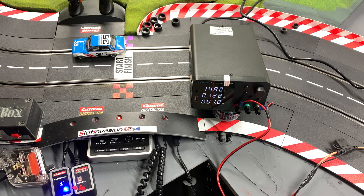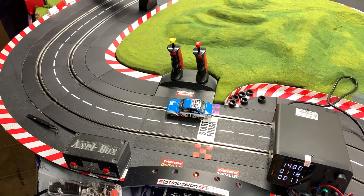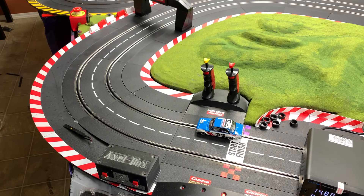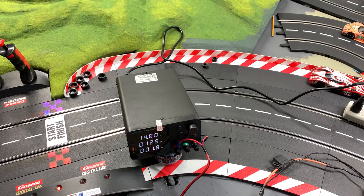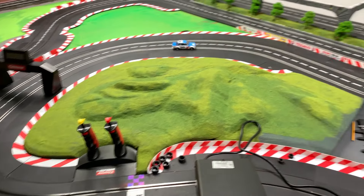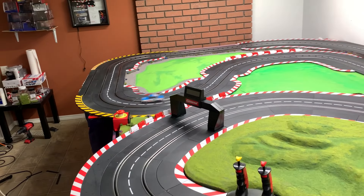So you ask yourself - let's just see what we got going on here. If this works properly, this absolutely fantastic blue Revo Slot 510 will start rolling. Are you guys ready? Here we go. It is definitely working for sure. Let's put one lap under the belt. Here we go. Absolutely awesome.